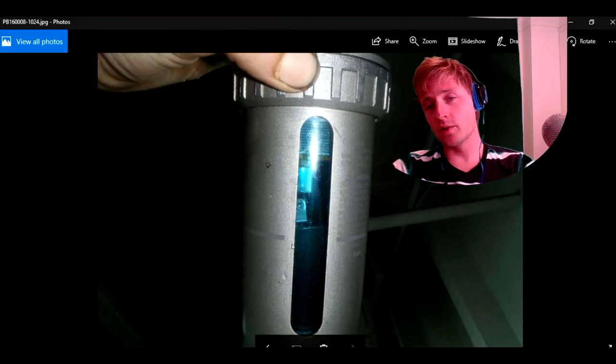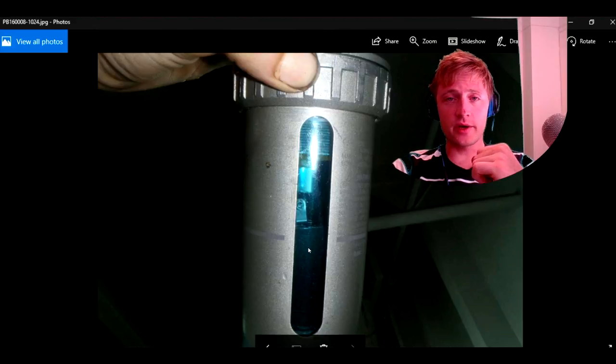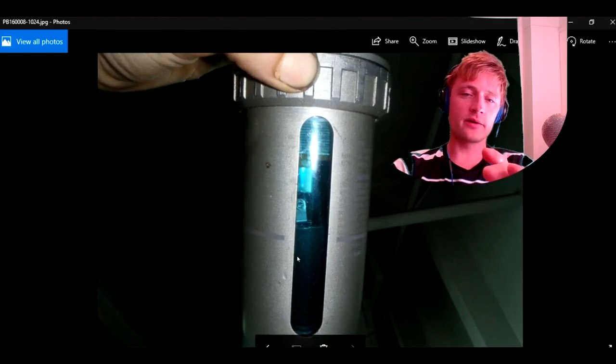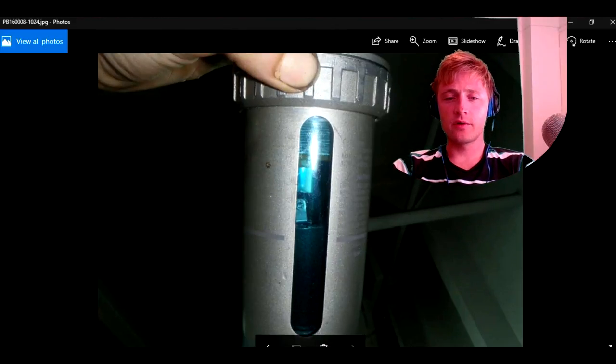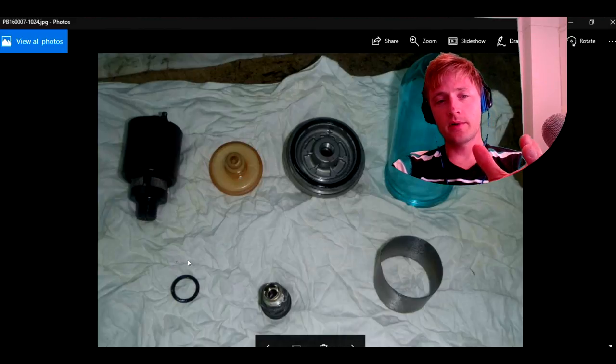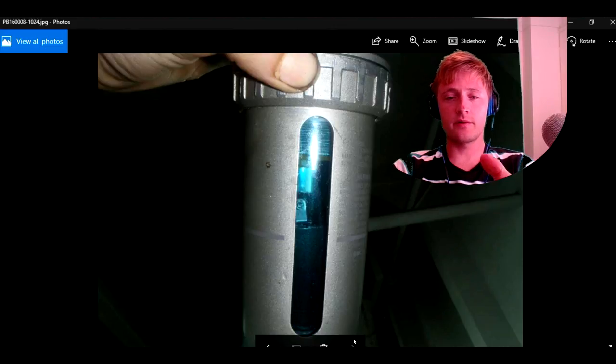If for some reason the level is going higher, that means your auto drain is not working properly. If the level increases, this is like a float — the black one is the float. It goes up, and then it empties — all this auto drain will be emptied.